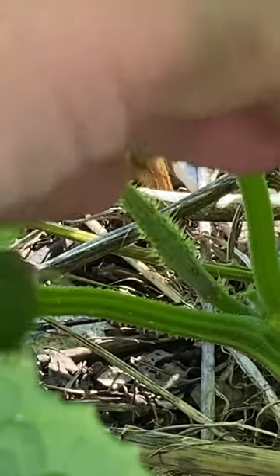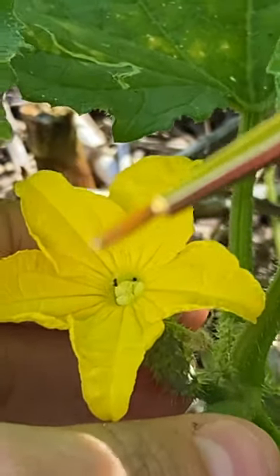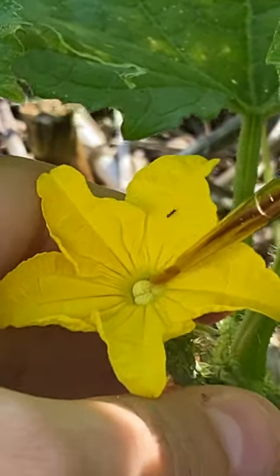Here's my female piece of fruit right there. And I'm going to take that pollen that's on the tip of my brush and I'm going to brush the center on the female flower.